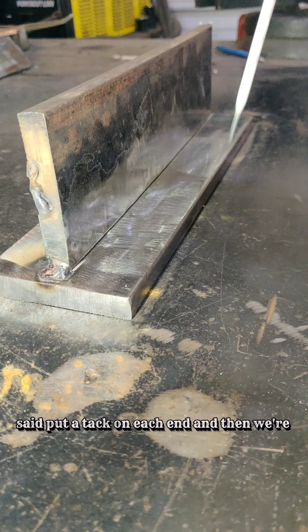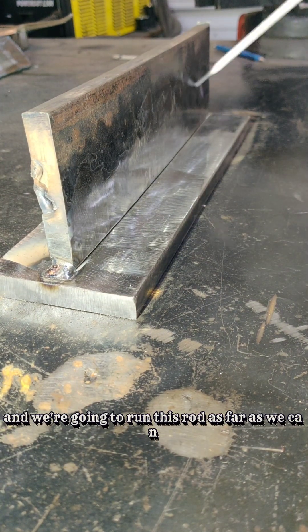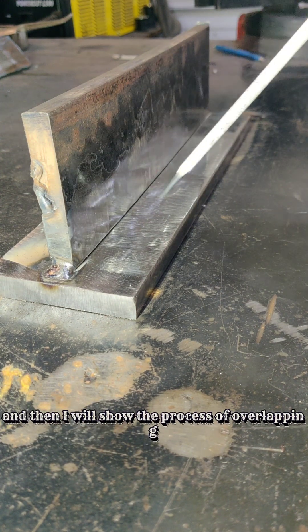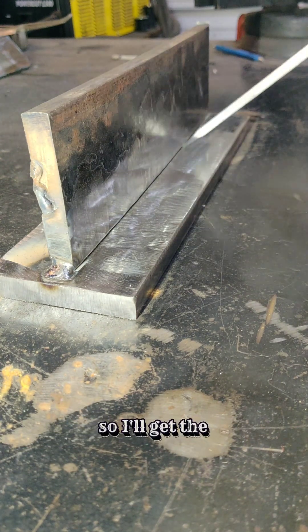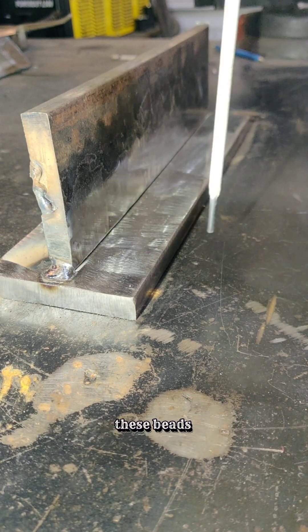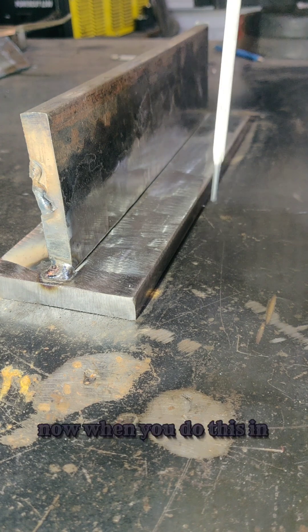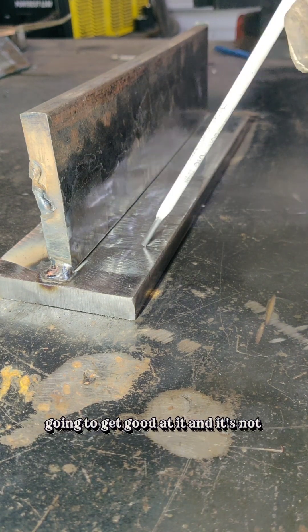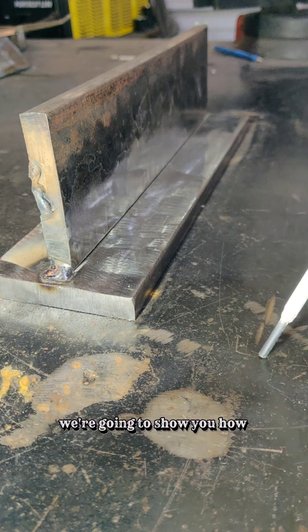Put a tack on each end and then go down to the far side. Start up and run this rod as far as you can. I'll show the process of overlapping these beads without running the whole thing out. I'll get the first stringer set, leave a little gap, and then stack these beads accordingly, like you would if you were going to take a T-plate test. For those that don't know how to do it and want to learn, we're going to show you right here.